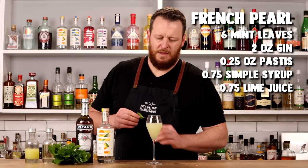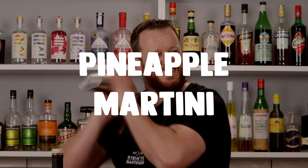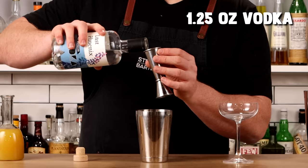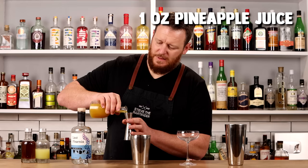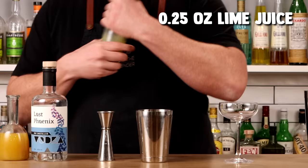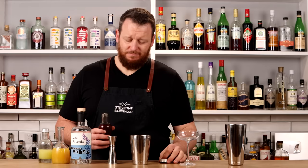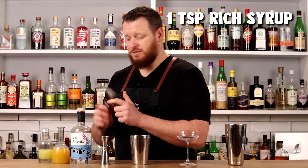Vodka doesn't get much screen time on the channel, so considering I'm doing 15 cocktails, I'm squeezing in a pineapple martini. Add one and a quarter ounces of vodka into the cocktail shaker, followed by one ounce of fresh pineapple juice, a quarter ounce of fresh lime juice, and a bar spoon (five ml, one-sixth of an ounce) of rich demerara syrup. Add ice and give it a shake.